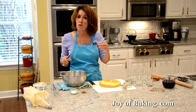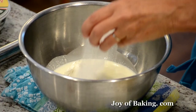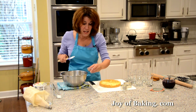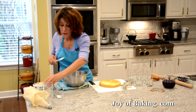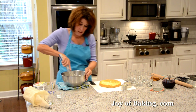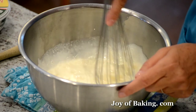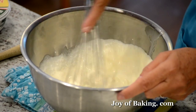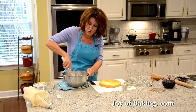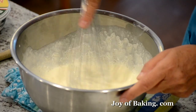Then we need to sweeten it — one to two tablespoons, about 15 to 25 grams of sugar. Sometimes I add part of it, taste it, and then see if I want to add more. I also like to add about one teaspoon, four grams, of pure vanilla extract — I just think the vanilla adds a lot. So now we're just going to beat this until almost firm peaks. You can use your stand mixer with the whisk attachment, a hand mixer, or I'm just going to use a wire whisk.